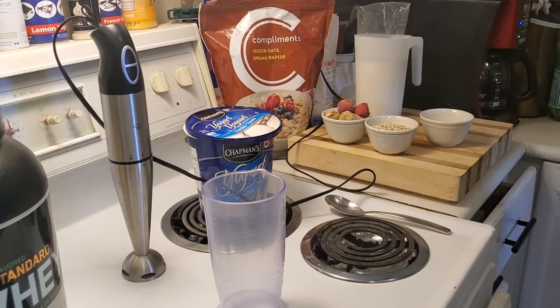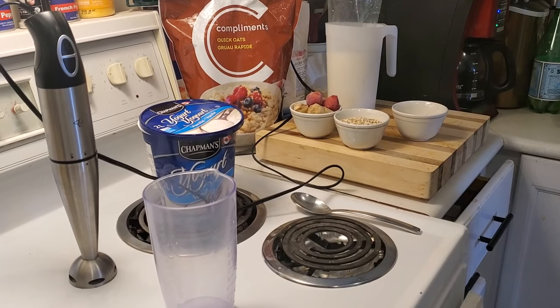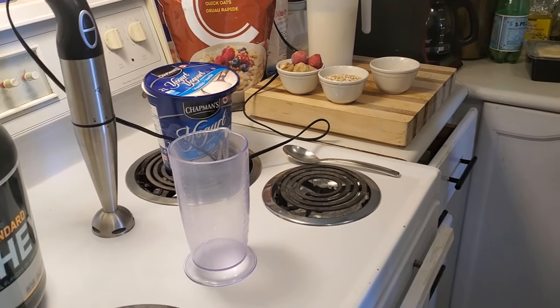We're using some strawberries that are pre-frozen, and we're also going to be using some pre-cut and frozen bananas. As well as some Compliments quick oats and some milk.